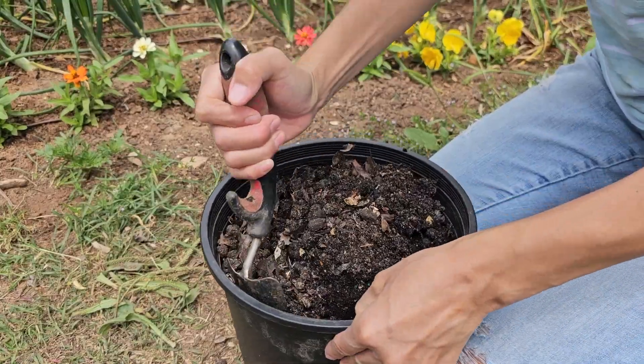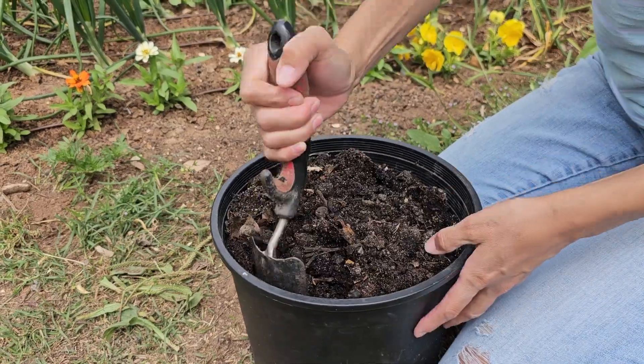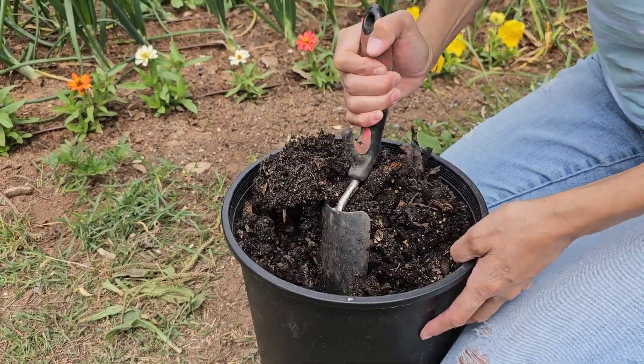You don't have to stir your compost, but if you do it will speed up the decomposition process, and that's what I've done with this one — I stirred it a couple of times.